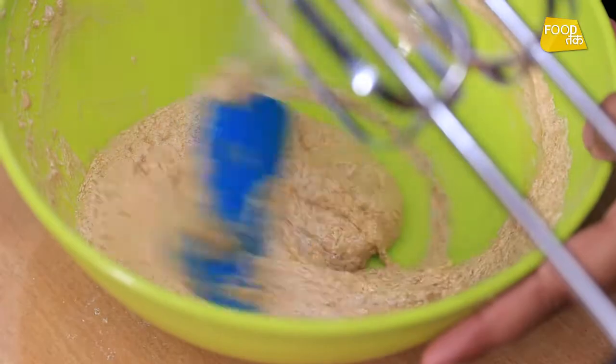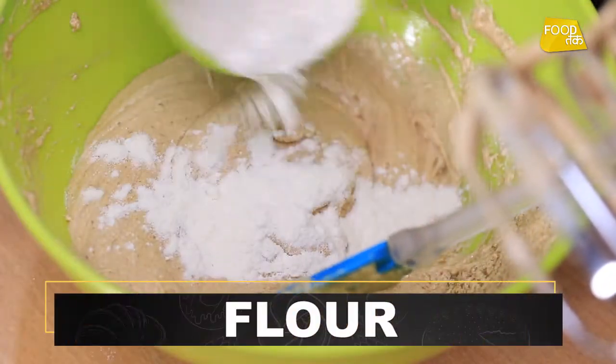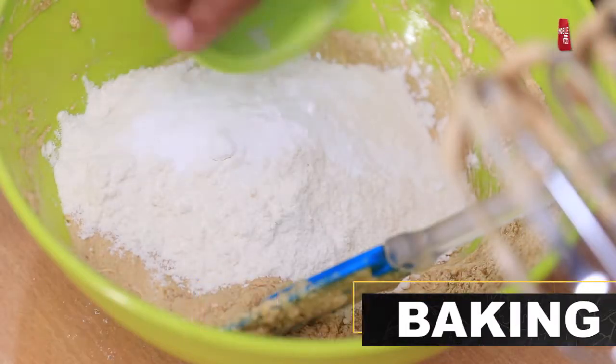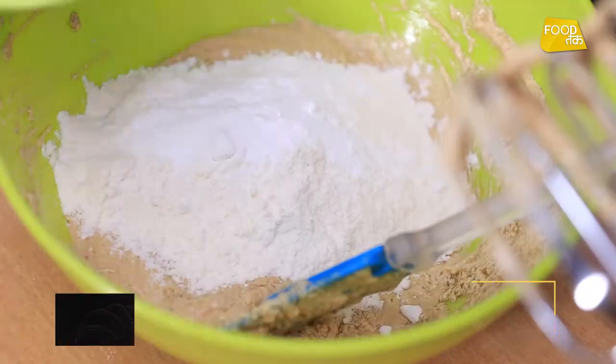Now we will mix our dry ingredients. First, we will add baking powder. Then we will add cocoa powder.